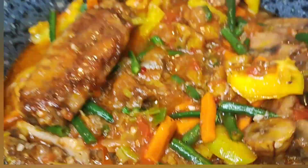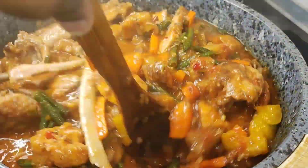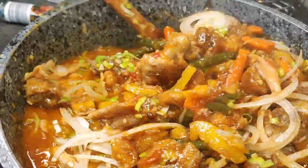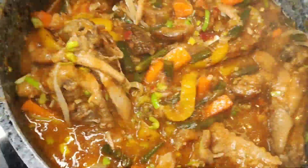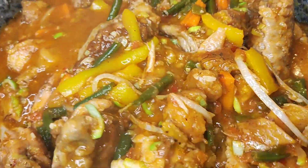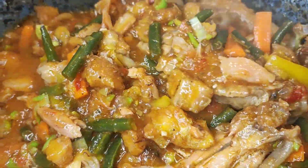Then I went ahead with some leek and onion to garnish. We're almost done guys! So this is us at the end of the day — poulet deji is ready, ready to serve and enjoy!